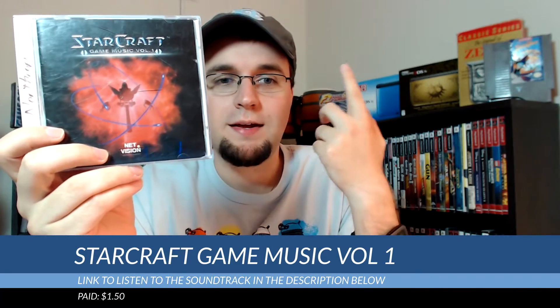Now for some Goodwill pickups — I went to a friend's wedding that was out of town, so of course I had to check out the local Goodwill shop, which was conveniently located next to where I had dinner one night. I dug through their CD cases like I usually do and found this very interesting Starcraft Music CD. It's called Starcraft Music Volume 1 — it's not the official soundtrack but something released out of South Korea, so it's sort of a bunch of South Korean Starcraft remix tracks. I'll have a link below to where you can listen to it on YouTube.